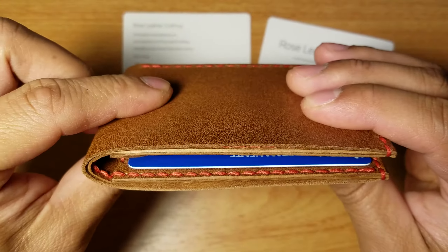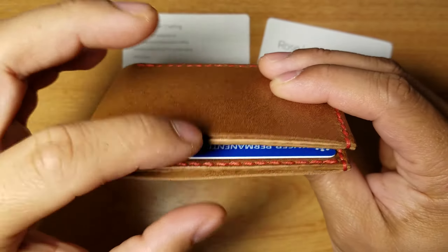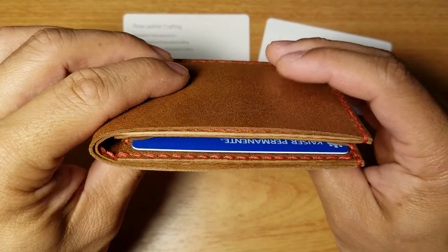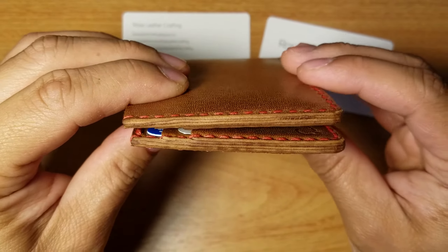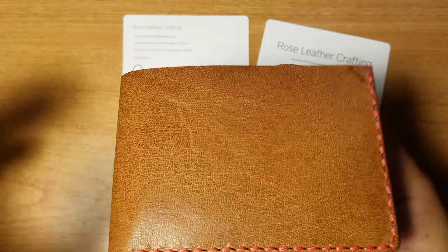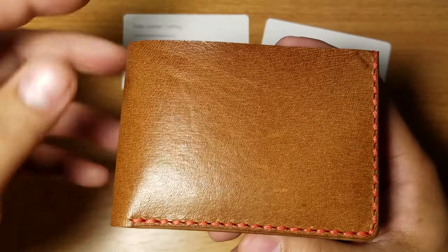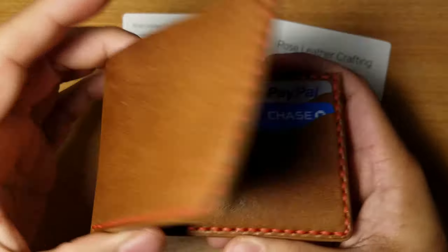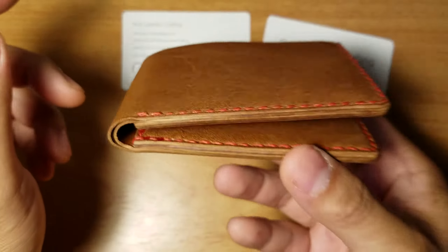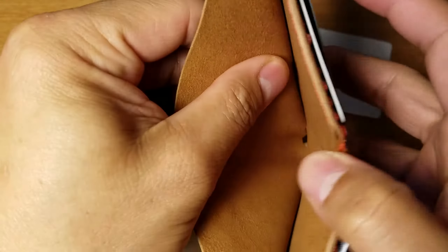Let's close this up — this is without cash yet. It doesn't really add too much bulk. Here's a side shot. This one closes just fine. Chris made a video of the wallet he made, though that video didn't have any cards in it — but it closes and shuts just fine.